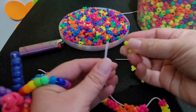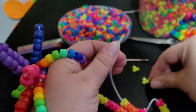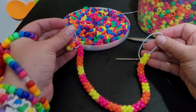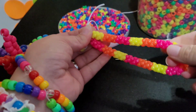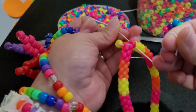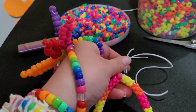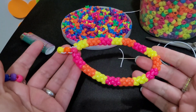Okay, we have our last set. This is what it should look like. Once you're to this point, you want to pull this tight and tie it. You're going to cut this off. And that's what it looks like.